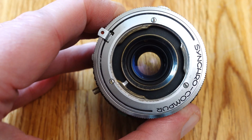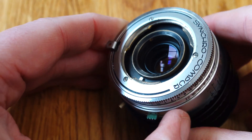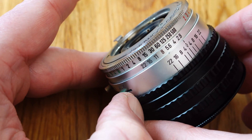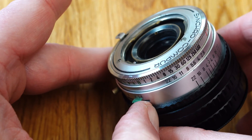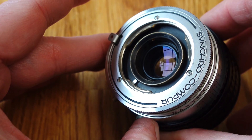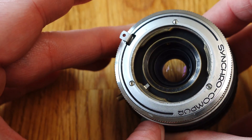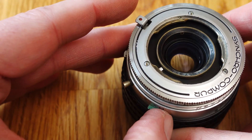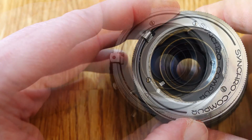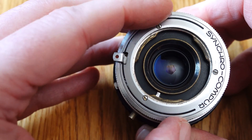I had already read reports of successful adaptations of these lenses, but was unable to make such an adapter myself. While browsing a large internet marketplace, I found what I was looking for. A — I'll call him a Tinkerer — adapts numerous special lenses from the era of analog photography to today's modern mirrorless systems. He also offers an adapter for Contaflex lenses to the Sony E-mount system that I was looking for. You can find a link to the supplier in the description of the video.